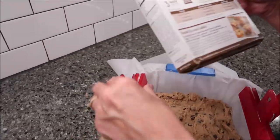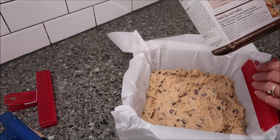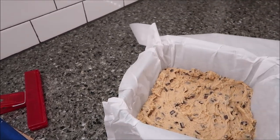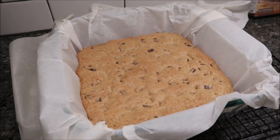These are going to bake for 21 to 23 minutes. I'm going to bake them for 21 minutes at the very low end, and then we'll be back. This is after 21 minutes in the oven. I'm going to let them sit here and cool, and then we'll come back and cut them.